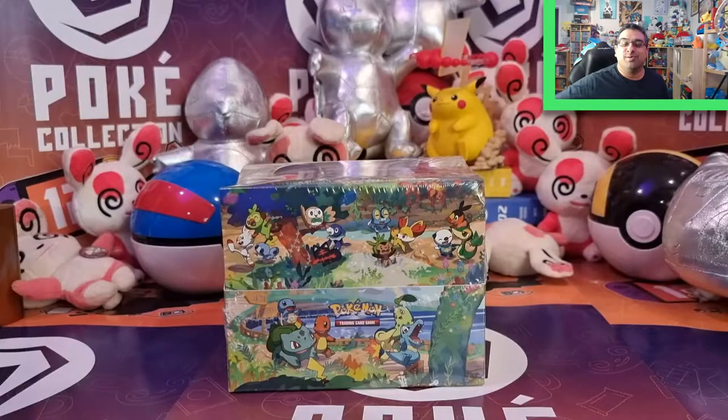Good luck on your Pokemon journey! Gotta watch them all — Poke Collection episodes, that is. Hey everyone, welcome back to Poke Collection and the continuation of my Pokemon 25 coverage celebrations, which is still carrying on.